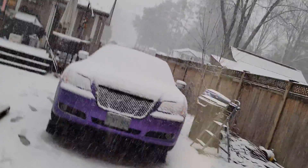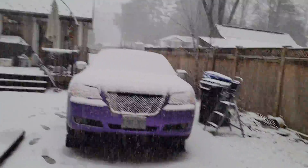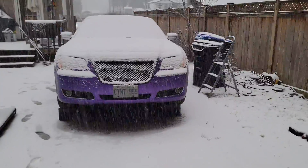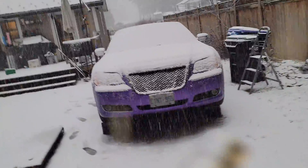All right guys, so today on this episode we will be replacing the camshaft position sensor on a 2011 Chrysler 300C 5.7 liter Hemi in the snow. It's actually pretty easy, so let's go ahead and do that.